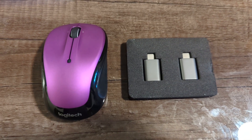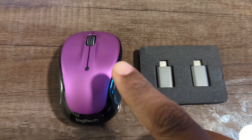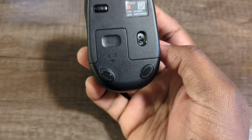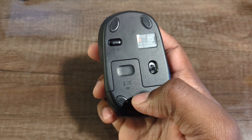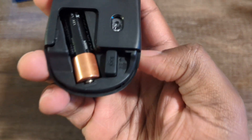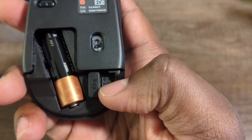Now that we have everything unboxed, you will see that we have the Logitech mouse. Go ahead and flip this upside down, and your USB dongle will be right in here. Just pull down and the USB dongle is going to be right here. You're going to take that out shortly.